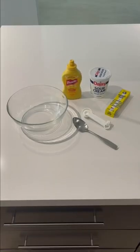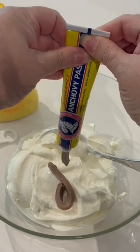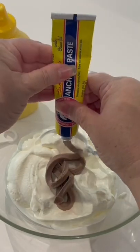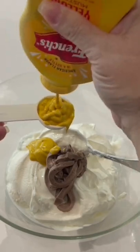Three ingredients. You'll need sour cream, yellow mustard, and anchovy paste. Add the whole 16-ounce tub of sour cream to a bowl. Add two tablespoons or one ounce of anchovy paste and two tablespoons of yellow mustard.